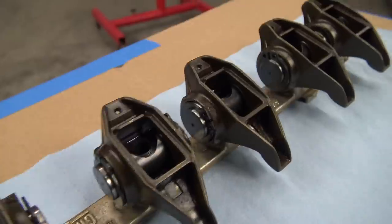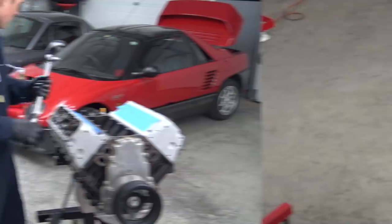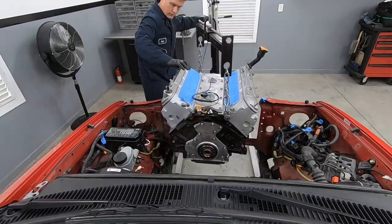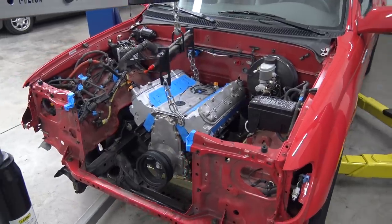In our last episode, we took on a host of jobs with the goal of buttoning up our made-over junkyard 5.3 to get it ready for its first meeting with the Tacoma's engine bay. Now we can take what we learned from that first test fit, address the issues, and move forward.